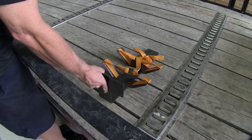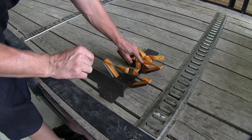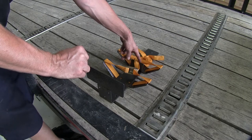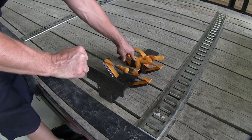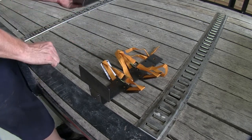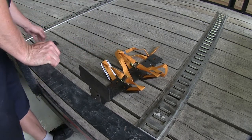First thing we're going to do is get our rack ready. There's a separate part right here that's used for enclosed trailers, so we're using this on an open trailer, so we don't have to worry about using this part. Let's unhook it and that'll be set to the side.